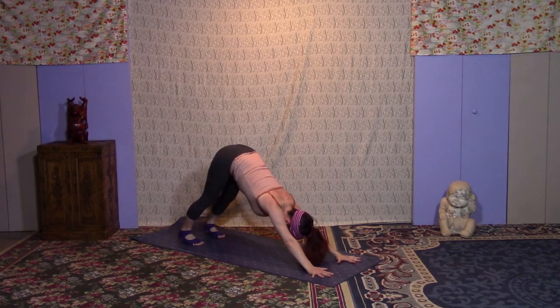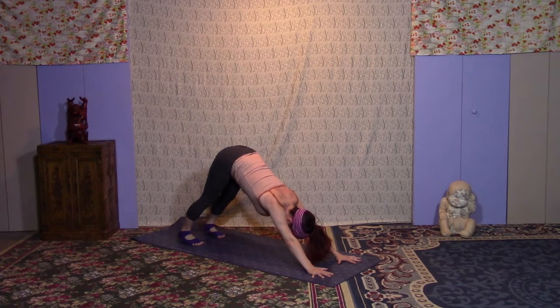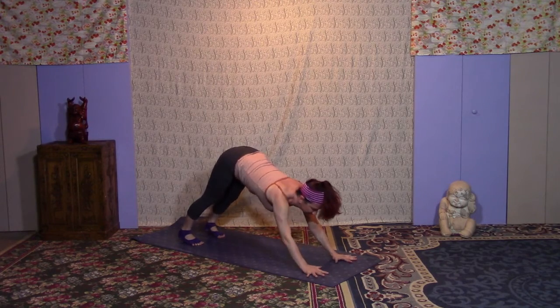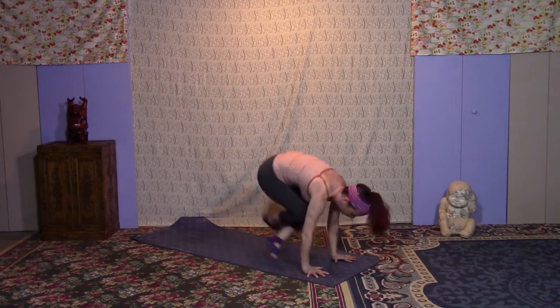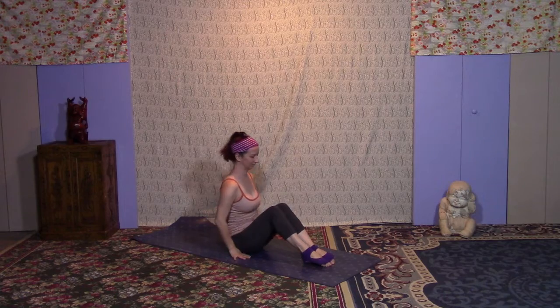We're breathing here. Bandhas are still engaged. Letting go of any tension through the back of the neck, the jaw. No worries, no stress. Bend the knees, exhale, bend the knees deeply. This time we're going to jump through to a seat — or just get there however is possible. Find your way onto the sits bones.